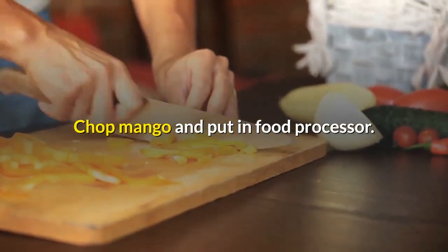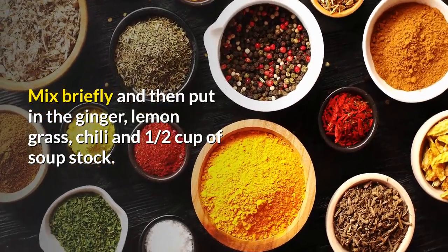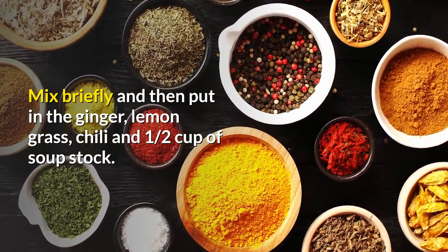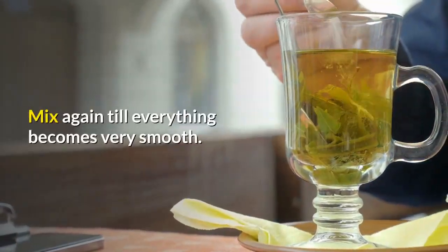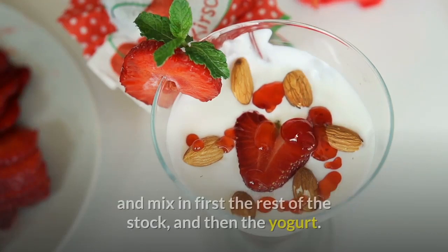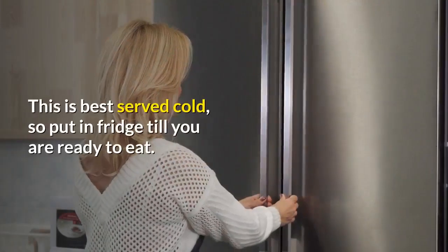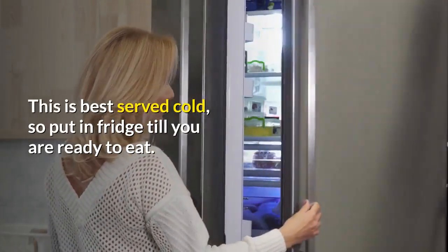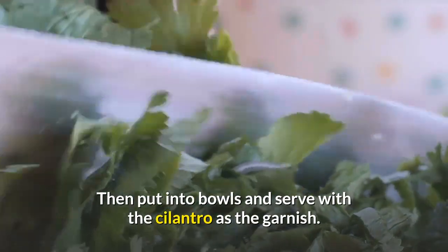Process: chop the mango and put it in the food processor. Mix briefly and then add the ginger, lemongrass, chili, and one half cup of soup stock. Mix again until everything becomes very smooth. Move the soup into a large bowl and mix in first the rest of the stock, then the yogurt. This is best served cold, so put it in the fridge until you are ready to eat. Then put into bowls and serve with the cilantro as the garnish.